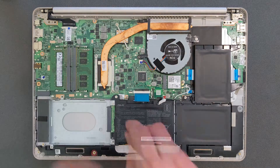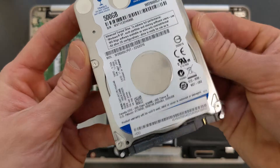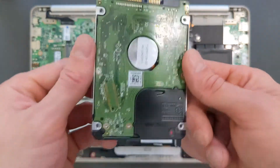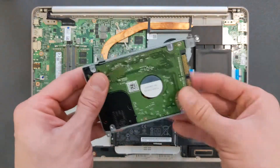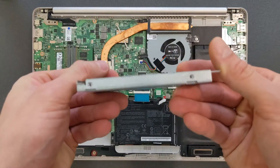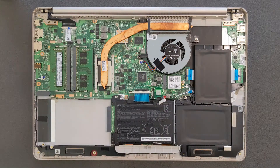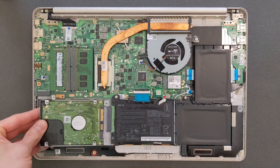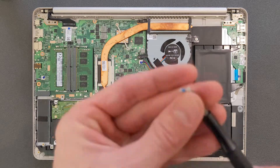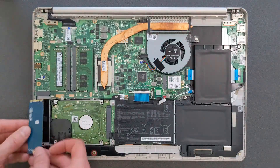Before you remove the 2.5-inch caddy you do need to remove the M.2 drive first. Here's a 500GB spinning hard drive that's going in — this will be strictly used for storage, with no Windows installed on it since spinning drives are too slow for the operating system. It fits nicely in there. You need four screws to secure the hardware into the caddy — they don't come with the laptop so you have to purchase them yourself. Slide it back in and secure the four screws holding the caddy, then put the M.2 solid state drive back in.